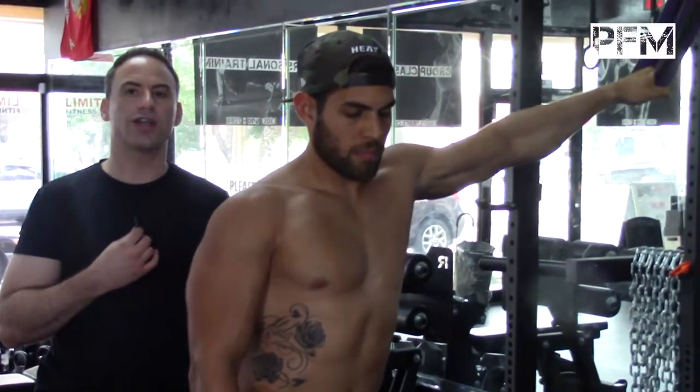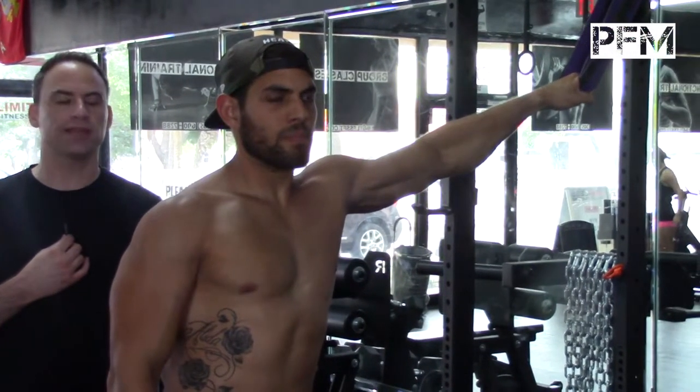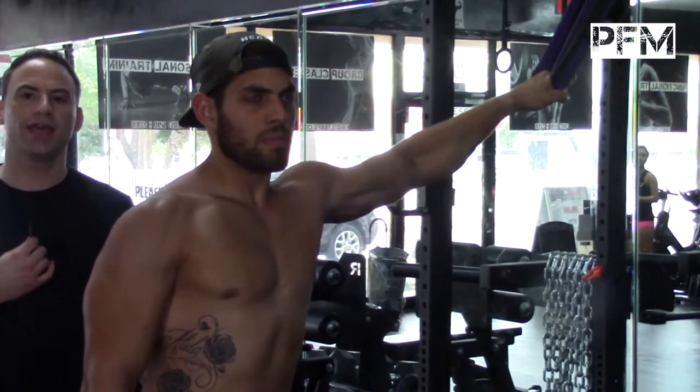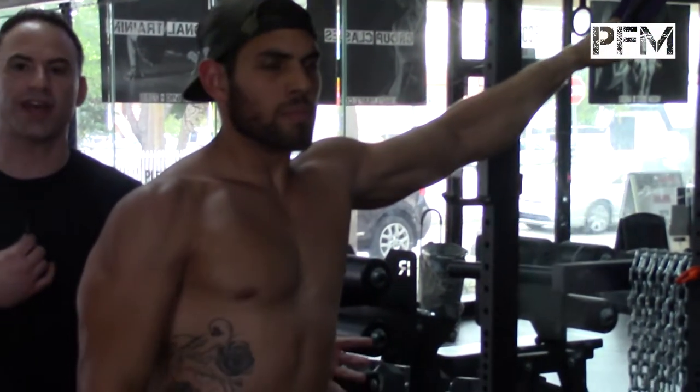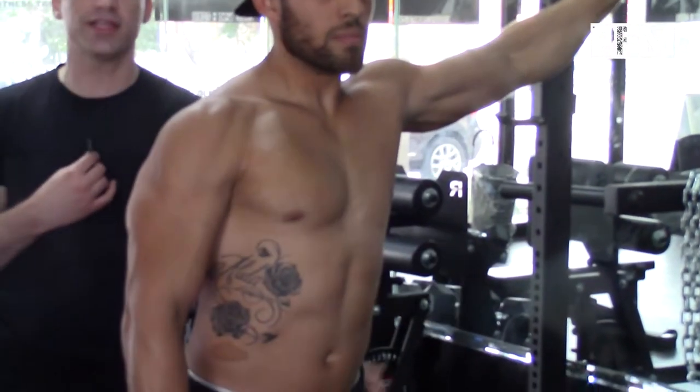Go ahead and pull down. He's going as hard as he can without being able to move the weight. You could do this with a weight rack, and this is great for shredding — so whoever wants to shred and get really strong really fast, this is a fantastic core building exercise.